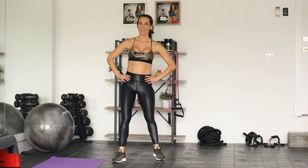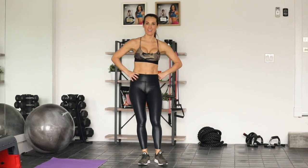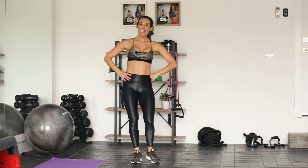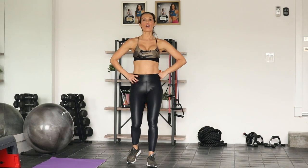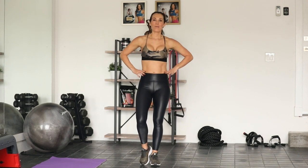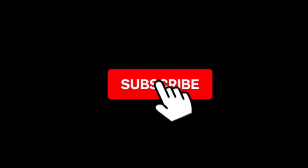Okay you guys, you made it through round one! Get some water and go through it all one more time. It's short, it's sweet, it's brutal, but it's going to leave you feeling amazing to go enjoy that Thanksgiving dinner with family and friends. If you guys want more workouts from me, be sure to swipe up. Thanks for tuning in, happy holidays — we'll see you next time. Bye!